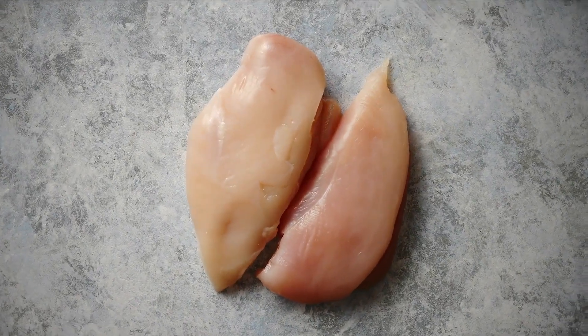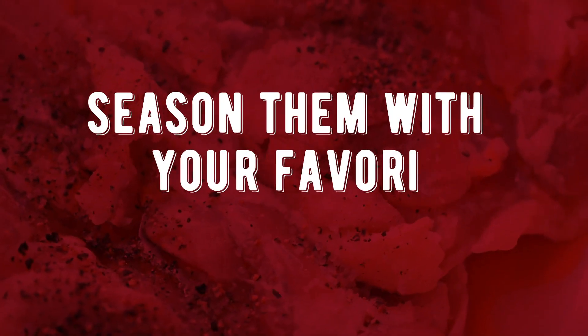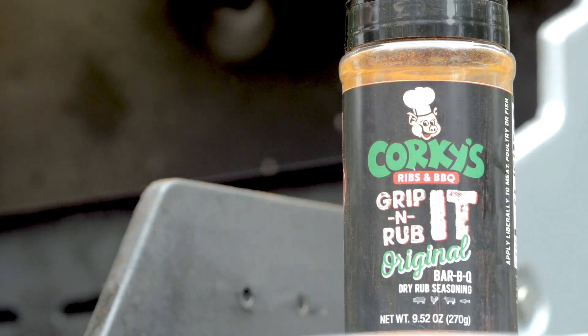First, you can't go wrong with boneless chicken breast and boneless thigh meat. That way you've got a little bit of that great white meat chicken along with all the flavor from that dark meat. Season them with your favorite BBQ seasoning — I recommend Corky's Dry Rub, turns out fantastic every time.